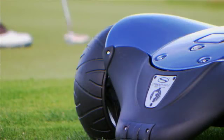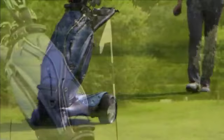In trademark Stuart Golf style, engineering, elegance and practicality have been combined with the minimum of fuss. The Stuart Golf F1 Lithium — don't carry, don't push, don't pull, just walk.